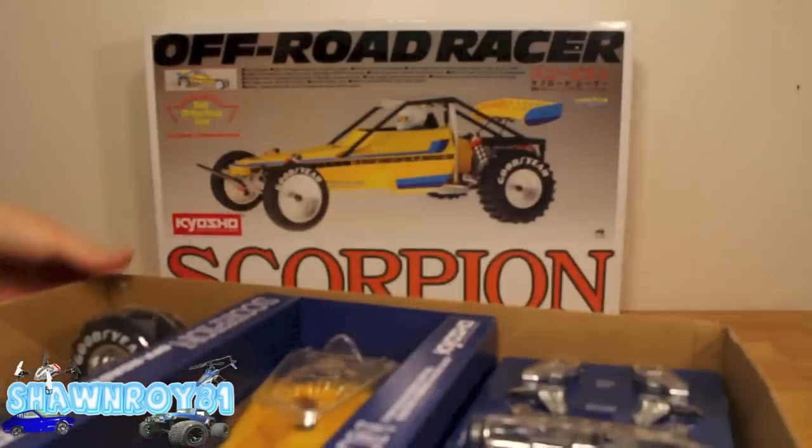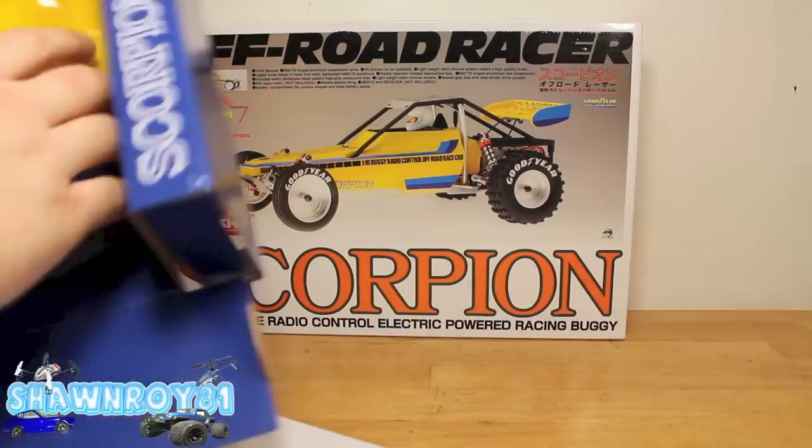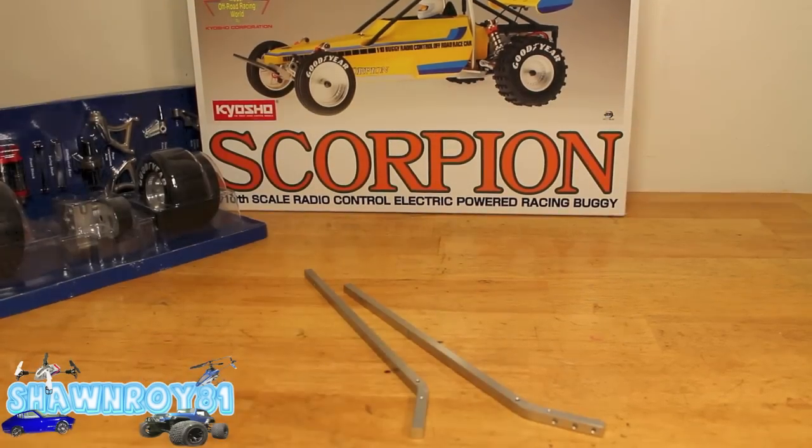It's been a while since the unboxing — now it's time to crack into the build on the Kyosho Scorpion. First, we get everything out of the package and get ourselves ready for the build.